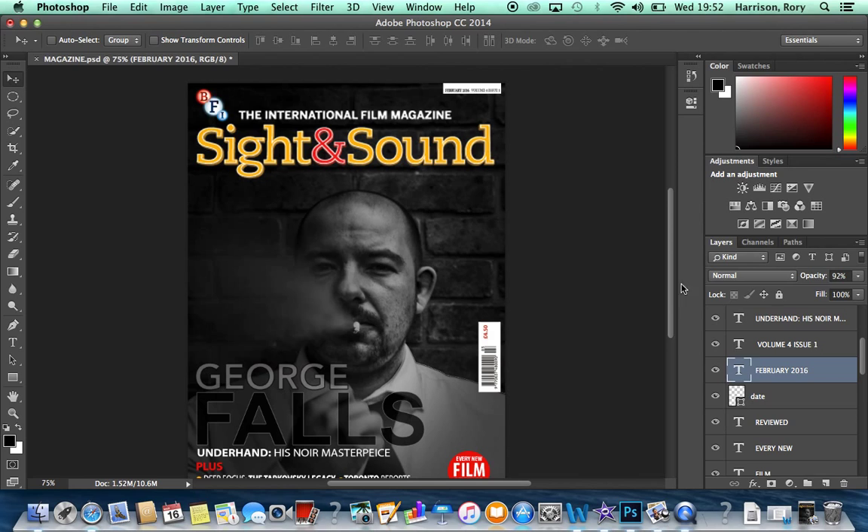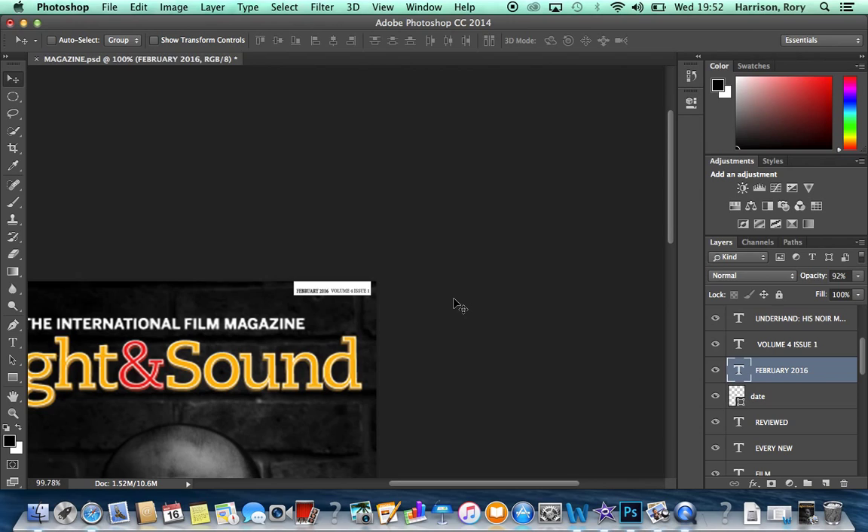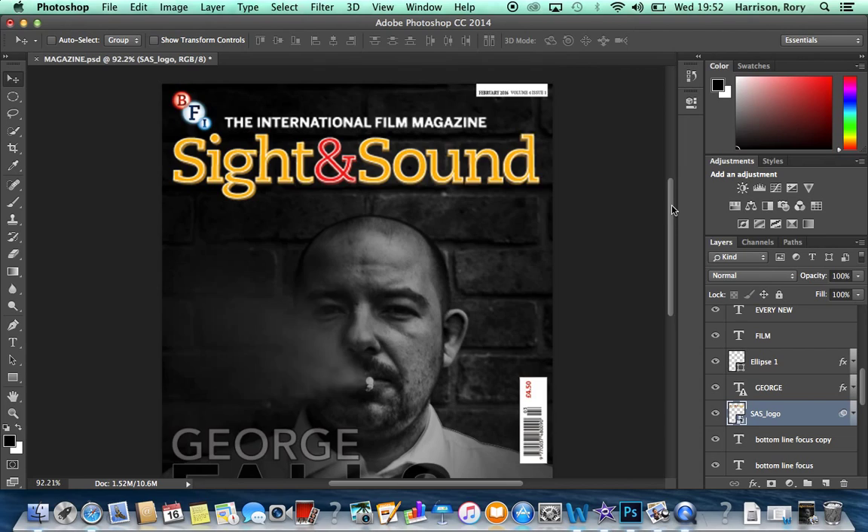The date and time shown in the top right corner were made by creating a text box and finding a font that matched the one used on Sight and Sound magazines. The Sight and Sound logo is taken directly from the magazine with everything around the text erased, leaving just the text itself.